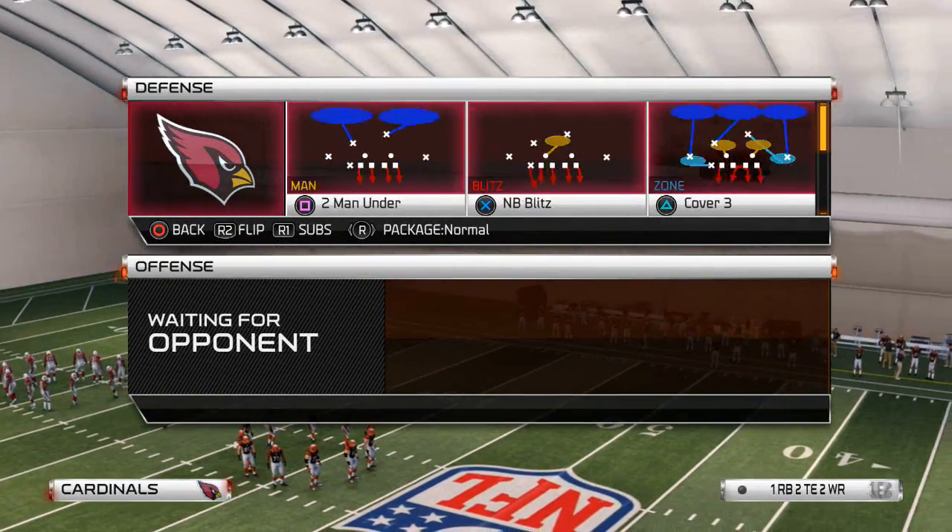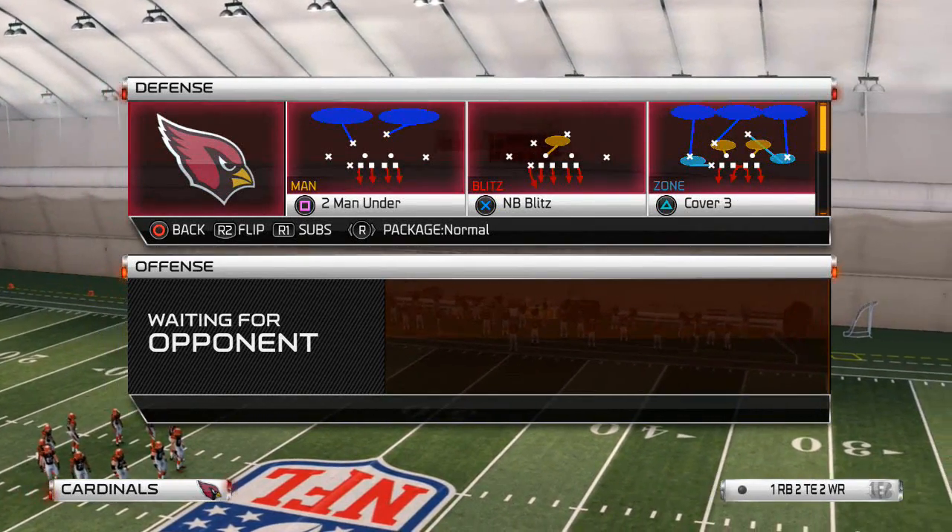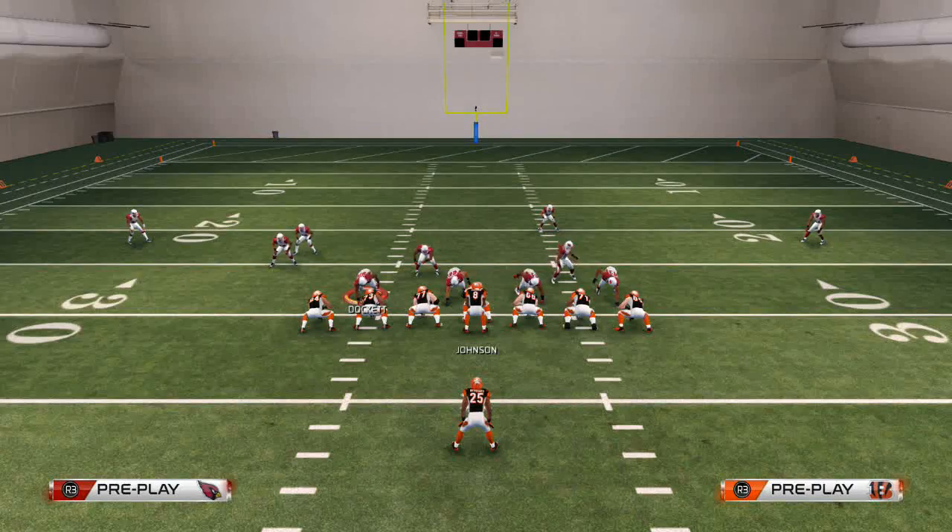We talked yesterday about the Sugar 3 Siemens, our base play. Today we're going to talk about the Cover 3 and why we like this as our base run defense.